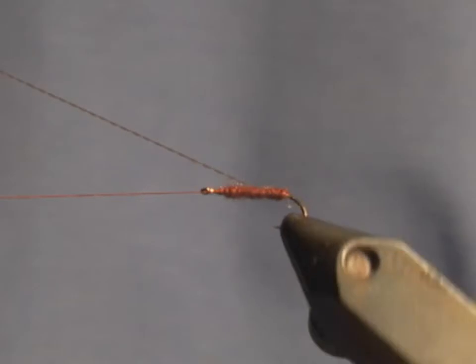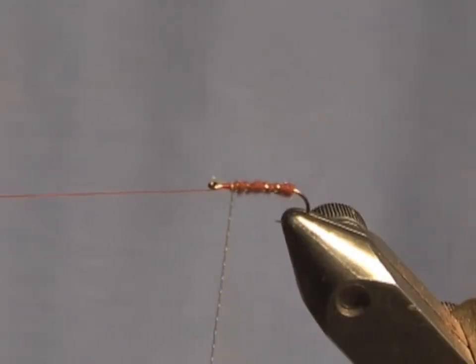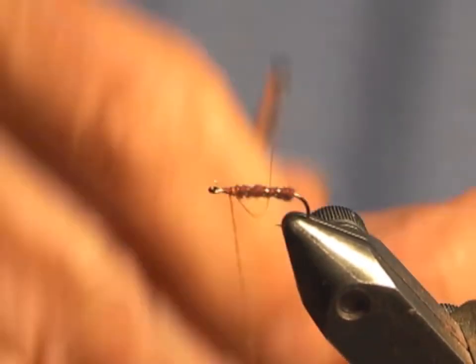All I've got to do is put a very, very simple little rib on here. That's the body — not much to it.